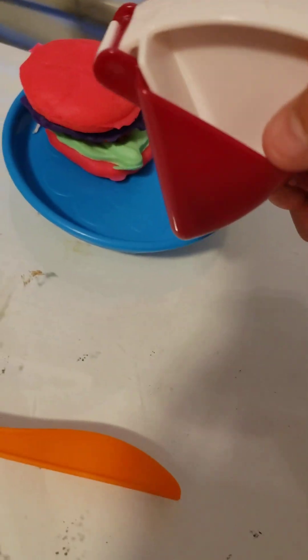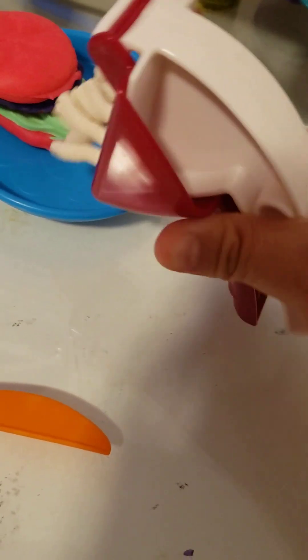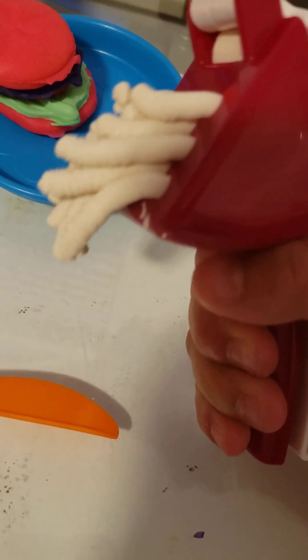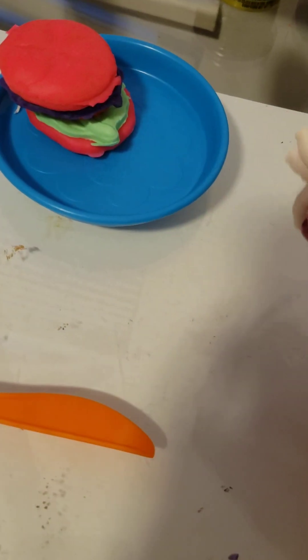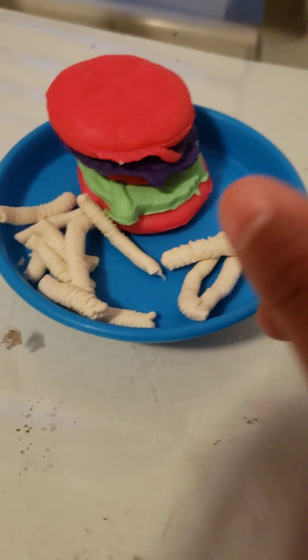That's all the play-doh I put in there. We're going to see if any more comes out. If you guys can't tell, I was making a noodle hamburger bowl and this is how it turned out.